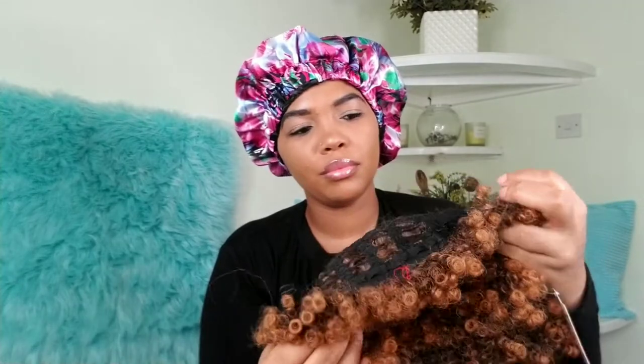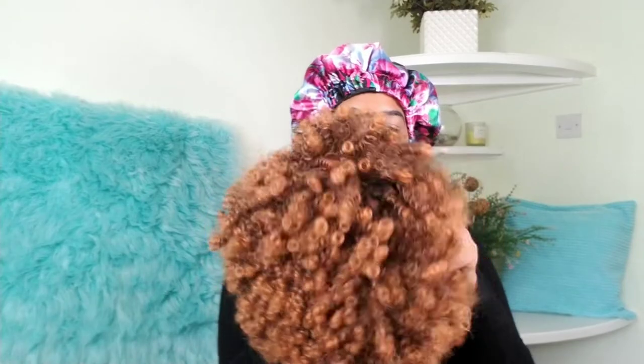Her name is Lady Marinda, and she's a mixed brown kinky curly wig — short afro. She is heat resistant synthetic and she also comes with an adjustable strap in the back so you can adjust it to your fitting. Honestly, I was a bit hesitant to buy this wig because I wasn't sure about the color.